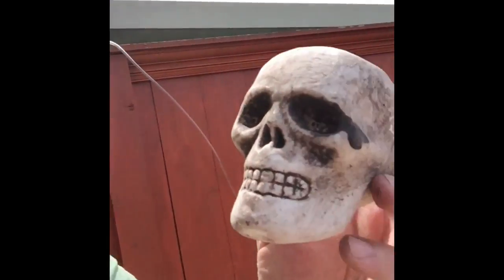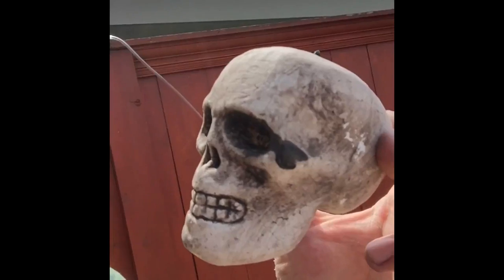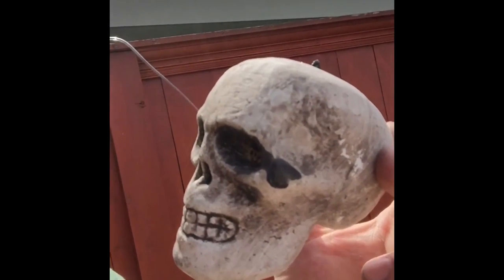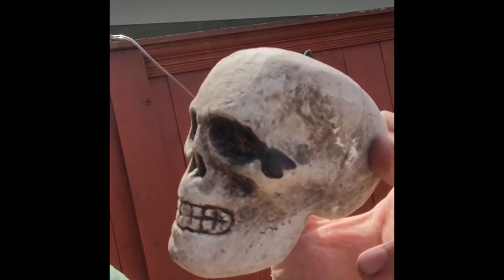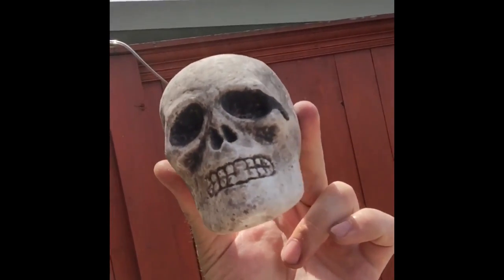So today we're going to use a process known as lost foam casting. What I'm going to do is pack this little guy into some foundry sand and then pour the liquid metal from the beer cans on top of it. The metal will melt the foam and leave me a nice little beer can aluminum skull.